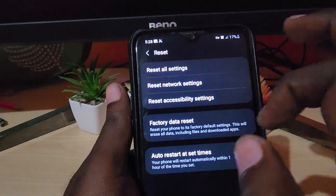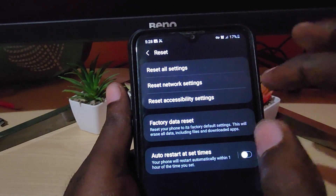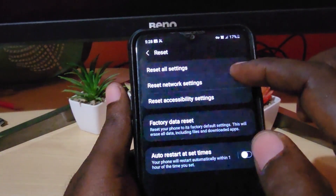Follow the on-screen instructions and it should reset your network settings — the problem should be fixed. This is not a factory data reset; that option is also here and would erase everything on your phone.